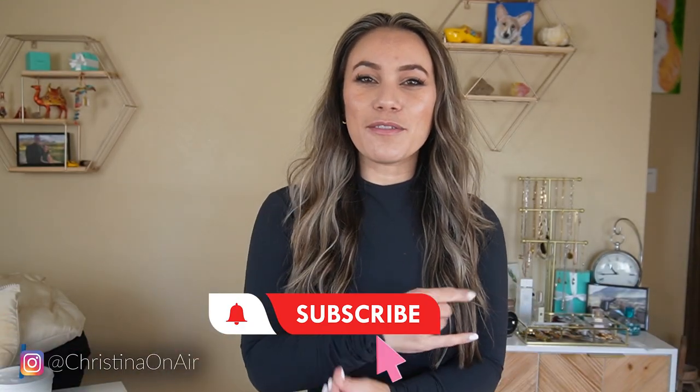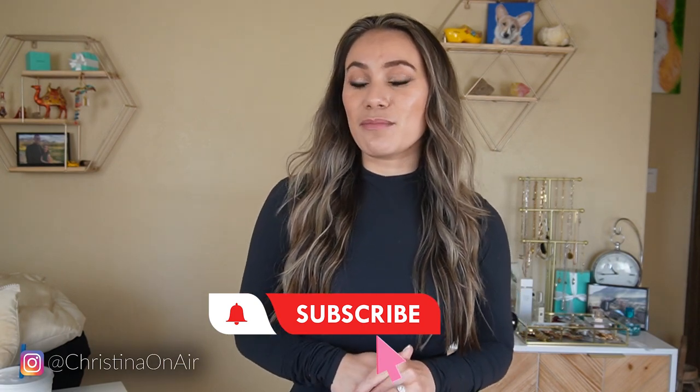Welcome back to my channel. Sweater weather is officially upon us, at least here in Montana. By the time I post this video, I think it's going to be pretty chilly — like past sweater weather.